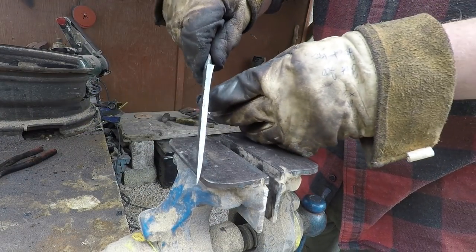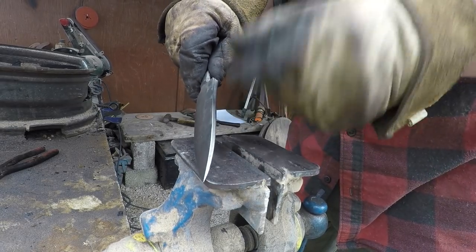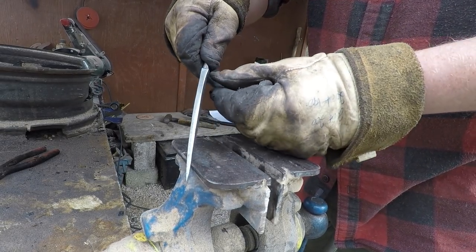Make sure it's nice and straight, make it a bit thinner. You could make it thinner, but to be honest, for this type of steel you won't want it much thinner than that.